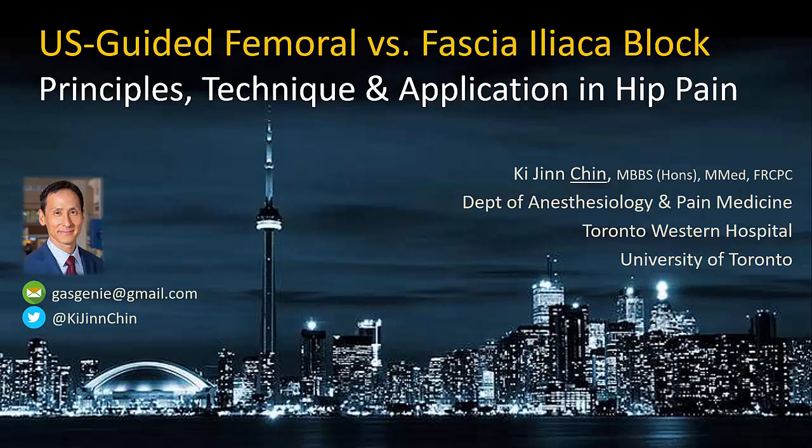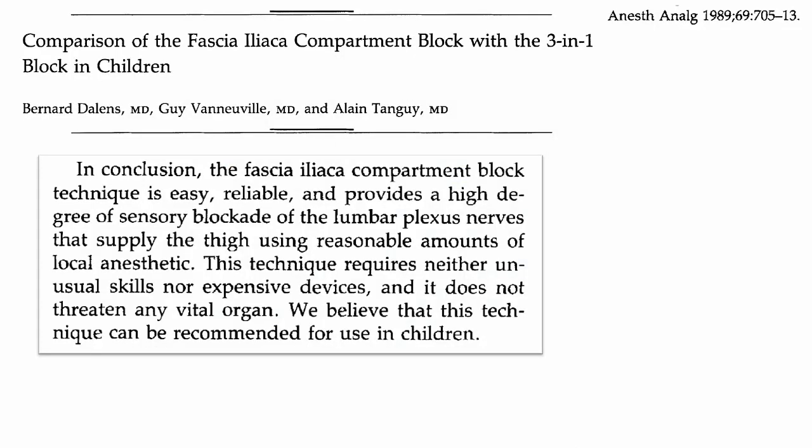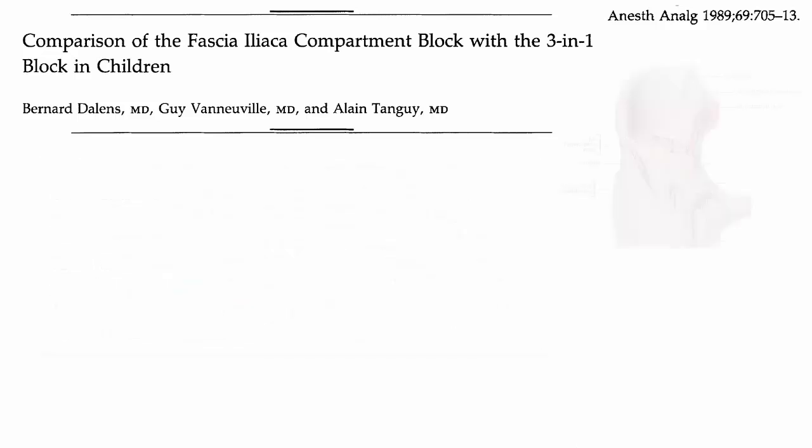In my opinion, the ultrasound guided fascia iliaca block is best performed as an out-of-plane, high-volume ultrasound guided femoral nerve block. To understand this, we need to start by looking back at the development and evolution of the fascia iliaca block. Historically, it was first described by Bernard Daylands in 1989 as a safe and simple way to produce effects similar to a three-in-one femoral nerve block, if you did not have a nerve stimulator, the skills to use one, or were concerned about the risks — especially nerve injury.